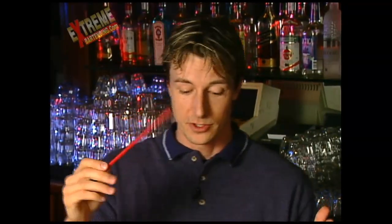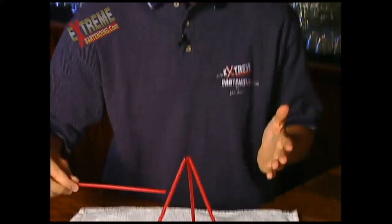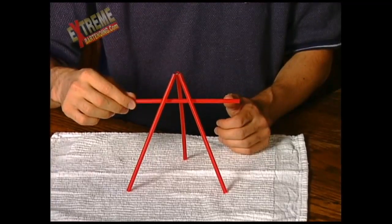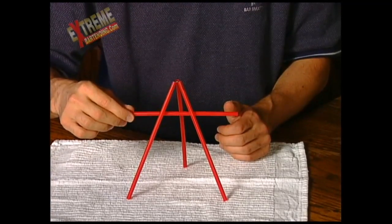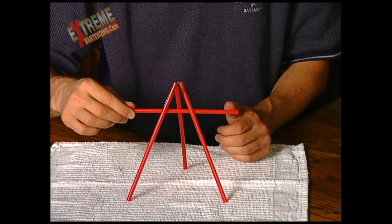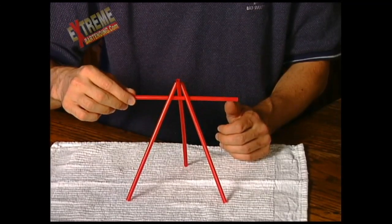All right, taking that one straw, what you do is put it underneath — close-up here — right in the middle. Then you push one forward, bring it back, and that's going to lock it.